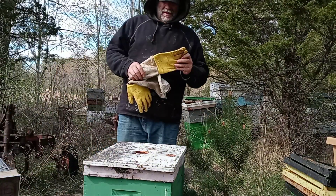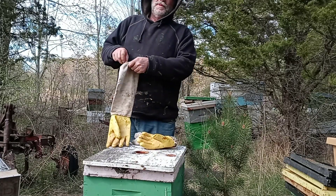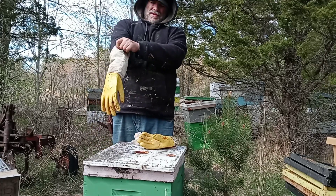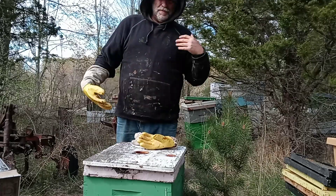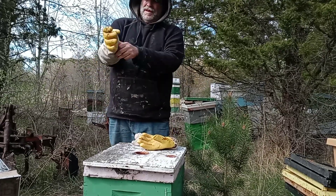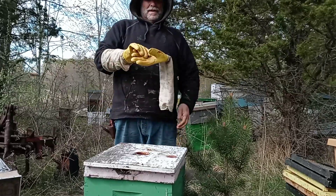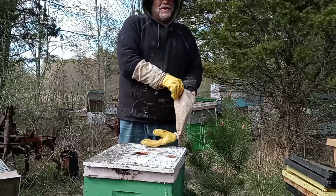We got done feeding the bees. Now we're gonna go fishing for bees — fishing for bee food. Emerging brood. It's always important to dress like a black bear. Bees have evolved — well, not really, but kind of. That was a joke.